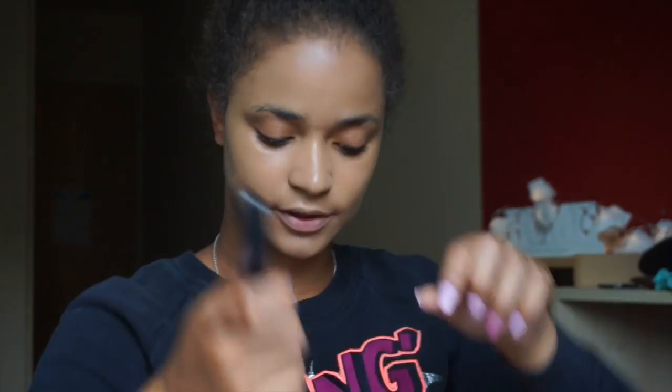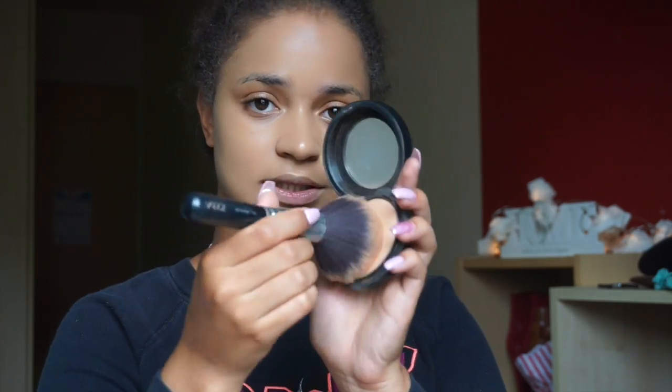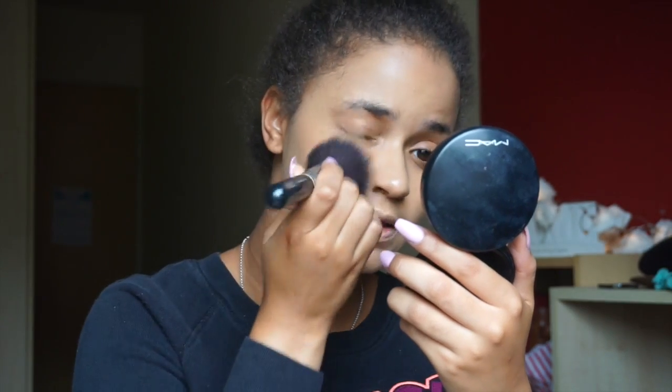I'm going to set my face as usual with the MAC Mineralized Skin Finish. Makeup by Sheila used this in her last video and I'm really happy because people don't give this powder enough credit — it is absolutely beautiful. It doesn't make your face cakey because it's a mineralized powder, so it makes everything look natural and sets makeup like a dream. I'm taking my Zoeva 106 powder brush — my favourite — and patting it on my face to make sure I'm not moving the foundation around.